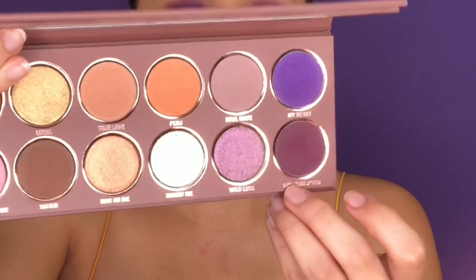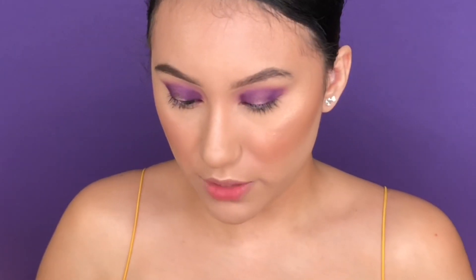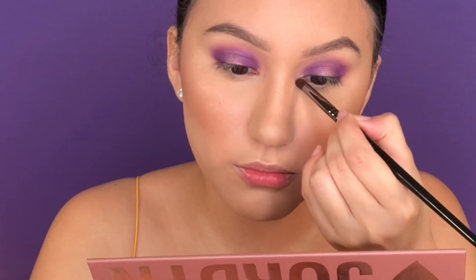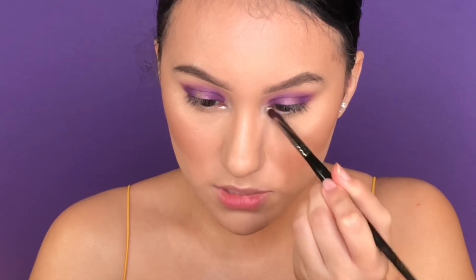Going in with Love You Bitch, which is the deeper purple plum shade, keeping the center more bright. Then going in with Wild Love, using my finger to stamp that right in the center. Now going into the inner corner with Marry Me. Wetting it just to see what happens — it looks pretty much the same, so it's bright enough without being wet.